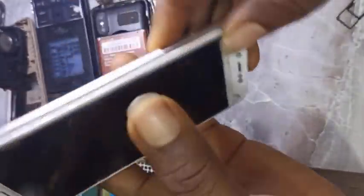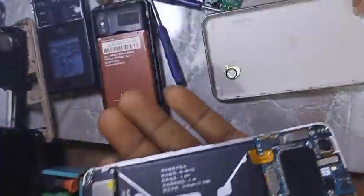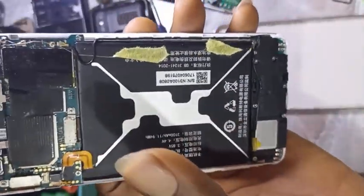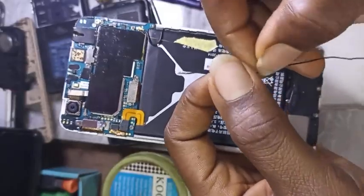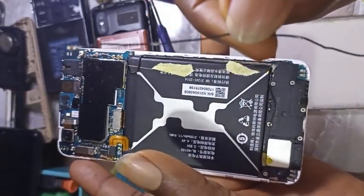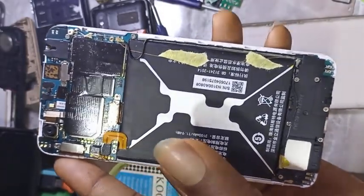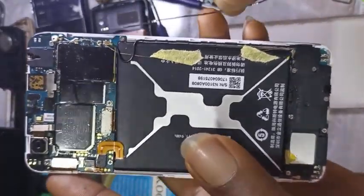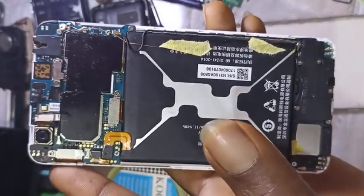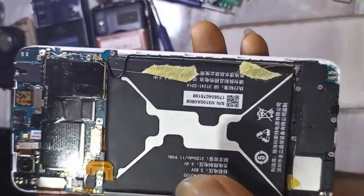So let me show you what I did. This was the original network cable that came with it. I changed it to this particular one — you can see this one is a bit longer than the one that came with the phone. So change this network cable and then get a connecting wire.